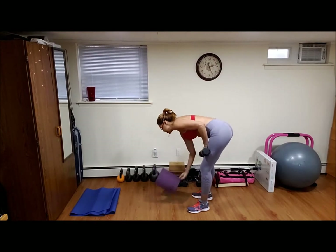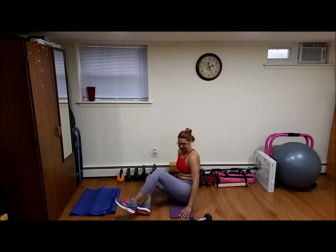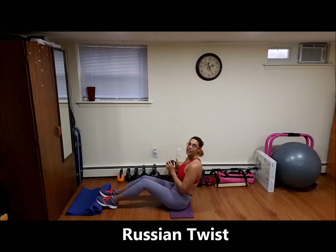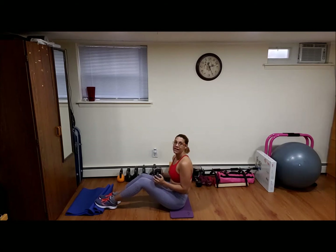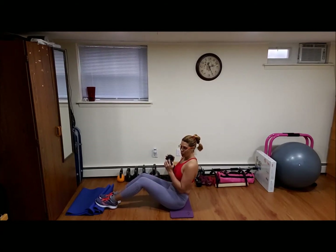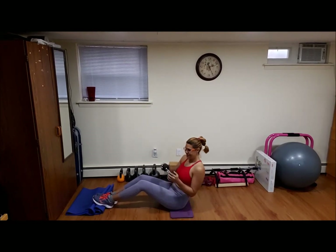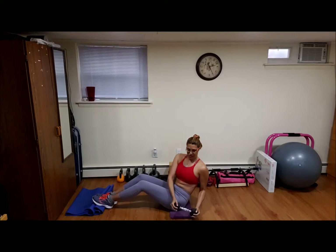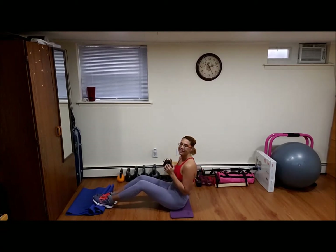So now we can just sit down. I'm gonna take my lightest dumbbell and we're gonna do twist side to side. Vamos a hacer veinte rotaciones, twenty of these. Ready? Go. One, two, three, four, five, six, seven, eight, nine, ten, eleven, twelve, thirteen, fourteen, fifteen, sixteen, seventeen, eighteen, nineteen, twenty. Good job.